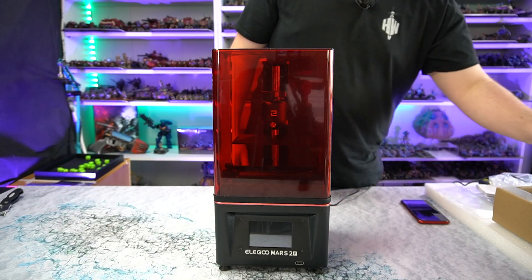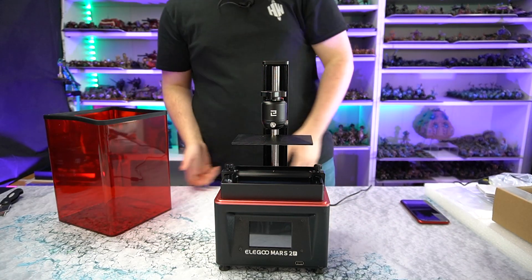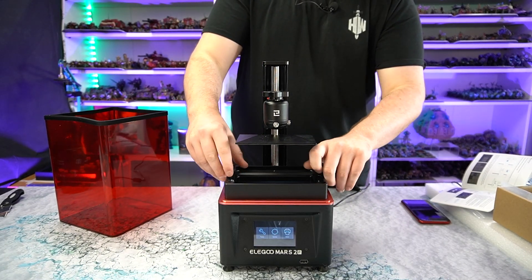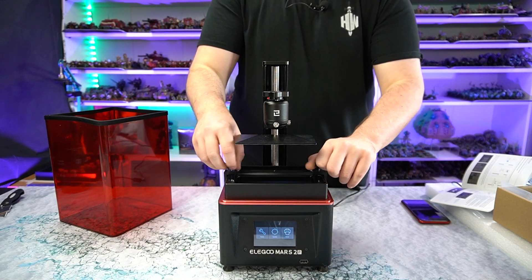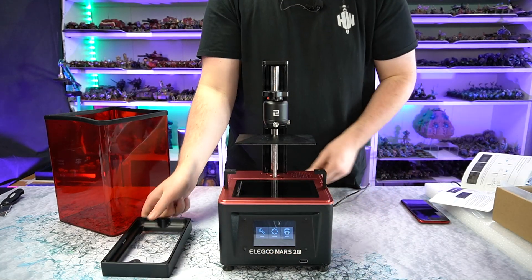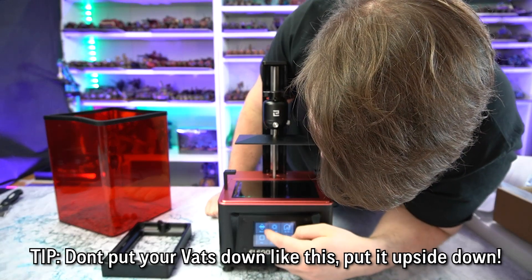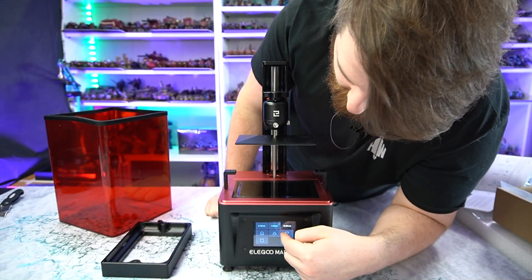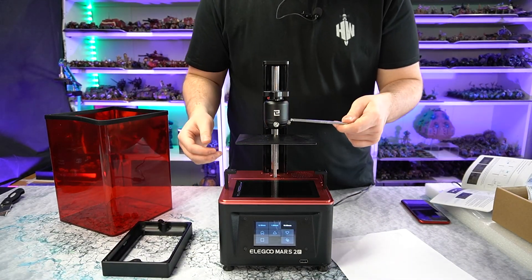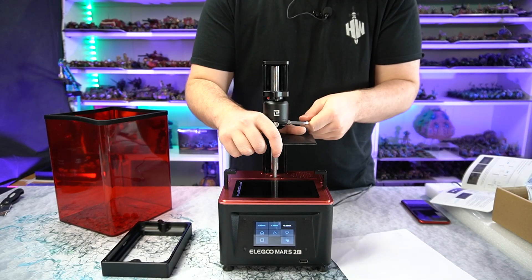Once we've unboxed it and had a look, with the seal on and the build plate in, we can turn it on. The Saturn came with some leveling paper, but this one doesn't, so you just use normal A4 paper. Essentially, you'll take these two screws out and remove the VAT. Then we'll go into Tools, then Manual, and then you can raise the bed up and down. We're going to undo the plate first so you can level it, and we'll hold on to the build plate just in case we don't want it to fall onto the screen.